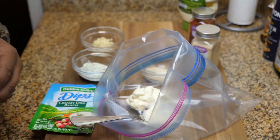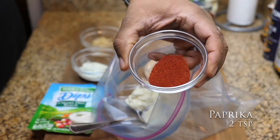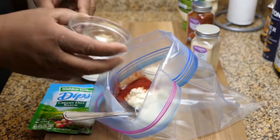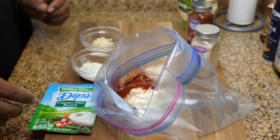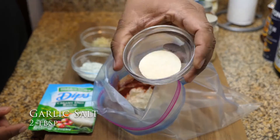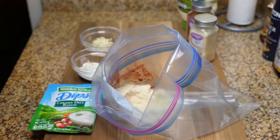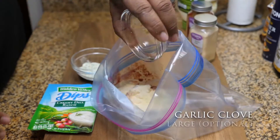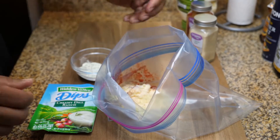Especially for those of you who are new and just getting started on a cooking venture, it's better to always measure out your ingredients first and then use them — get in the habit of that. So we pour our ingredients into the bag, mix them up well, and after that we go ahead and add our chicken.